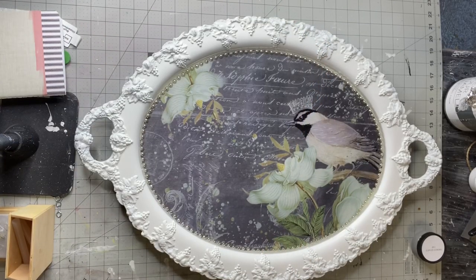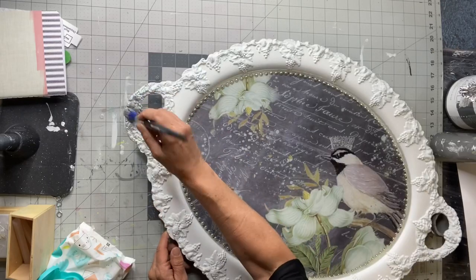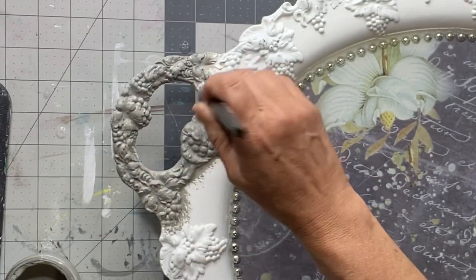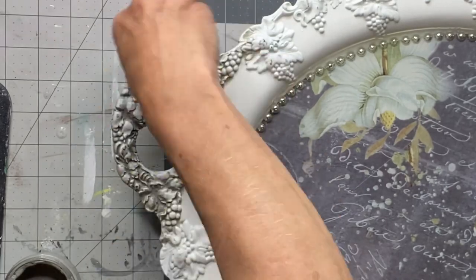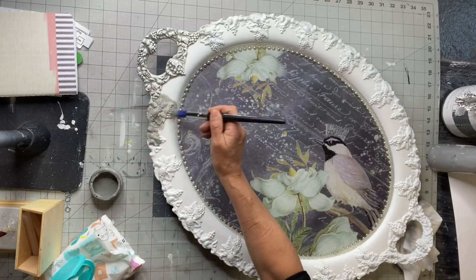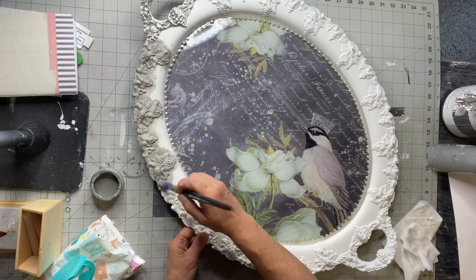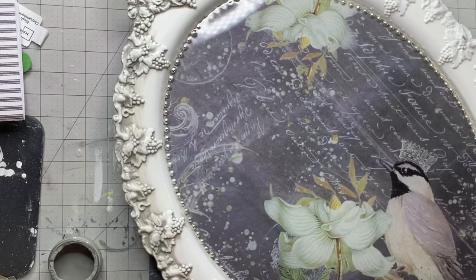Now that everything's dry, I'm going to take some smoky quartz paint and some baby wipes. I'm going to use a small round art brush and, using maybe a little spray of water here and there or wetting your brush, I'm applying the smoky quartz in the detail. Sometimes you've seen me do this with black or brown — I thought the soft gray would be a little softer for this project. I'm going around the tray adding the smoky quartz, then taking my baby wipe — you want it pretty much flat, not crumpled — and wiping it across to pull back the paint, leaving it in the grooves and crevices.